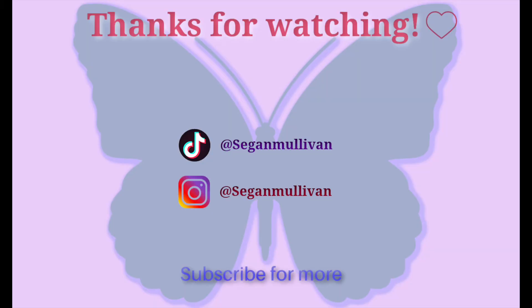I forgot to end the vlog, so... See you tomorrow! Bye!